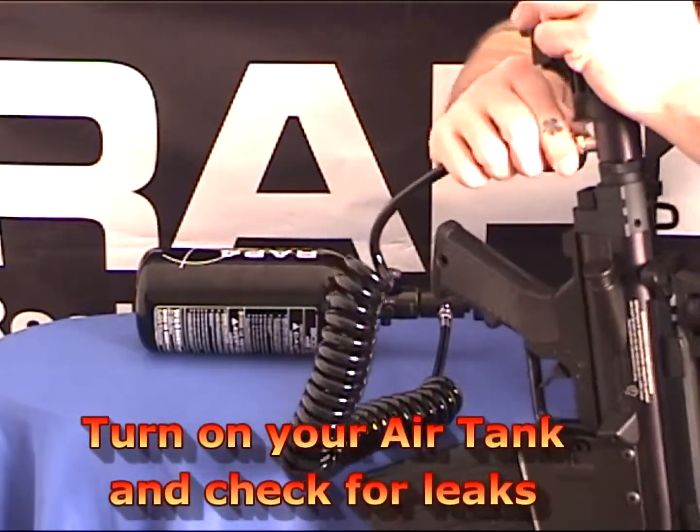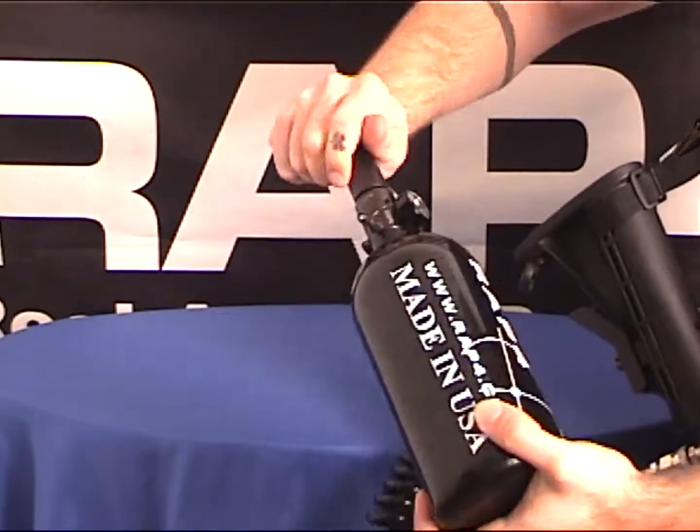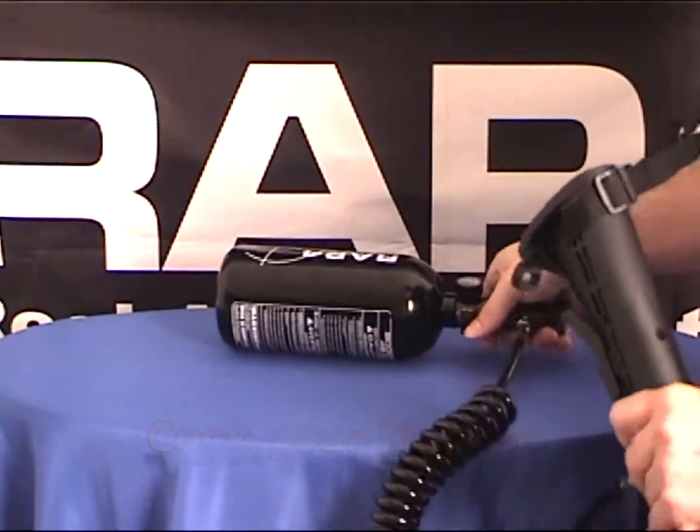Then, you turn on your tank and check for leaks. The next step is to cock your marker and you are ready for action.